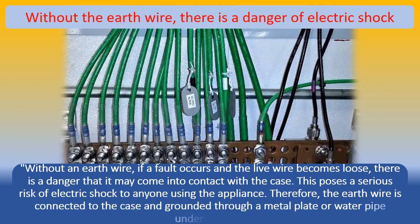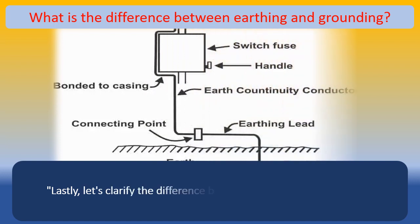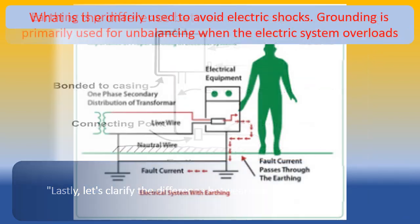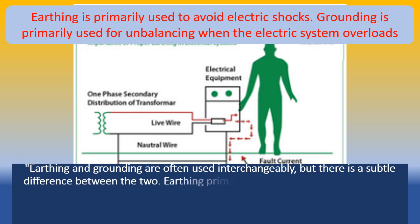Lastly, let's clarify the difference between earthing and grounding. Earthing and grounding are often used interchangeably, but there is a subtle difference between the two. Earthing primarily focuses on preventing electric shocks by providing a path for fault currents. On the other hand, grounding is primarily used to address unbalancing issues when an electrical system becomes overloaded.